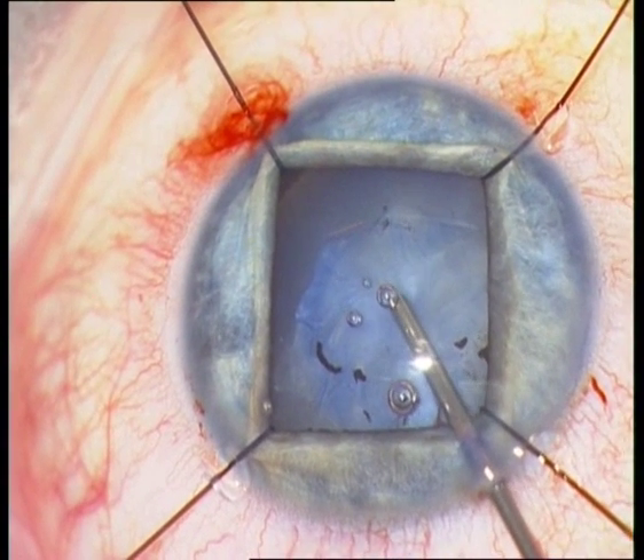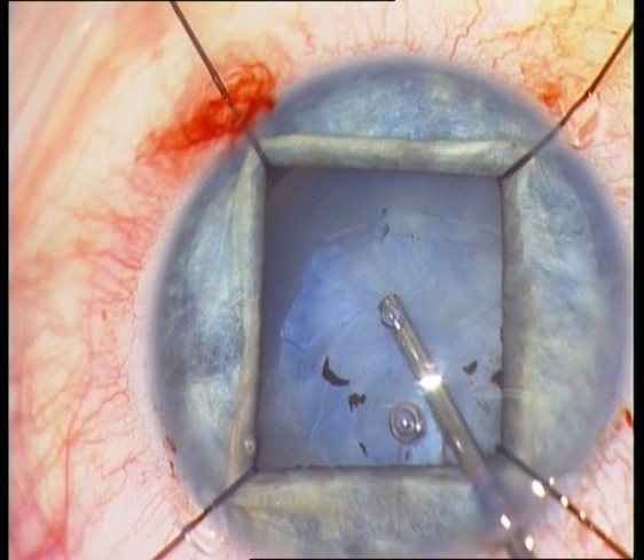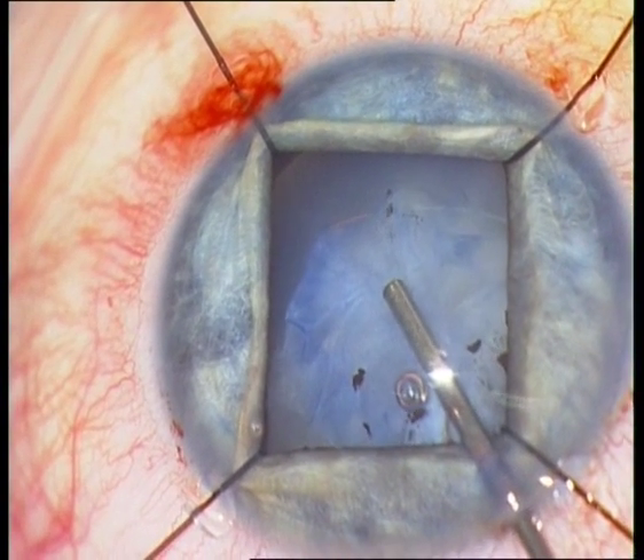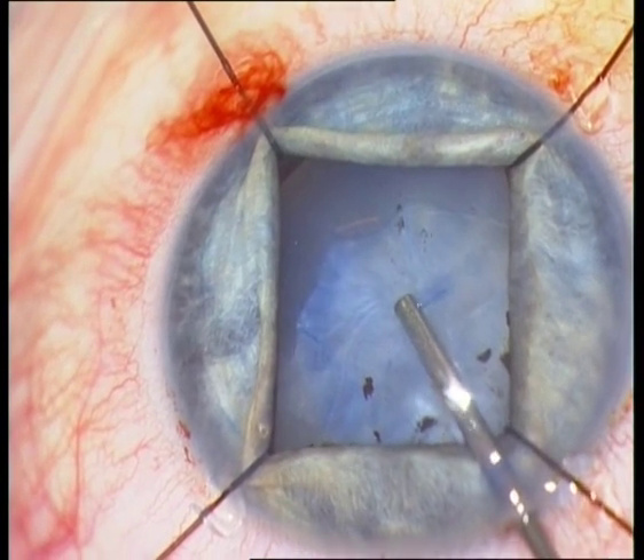Now I am trying to open the anterior capsule with a vitreous cutter, using a very low cutting rate, but I do not succeed.